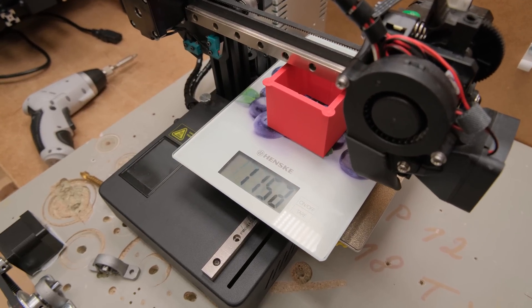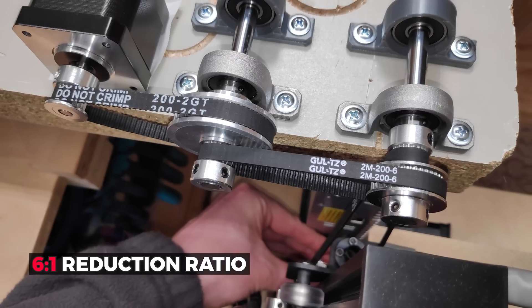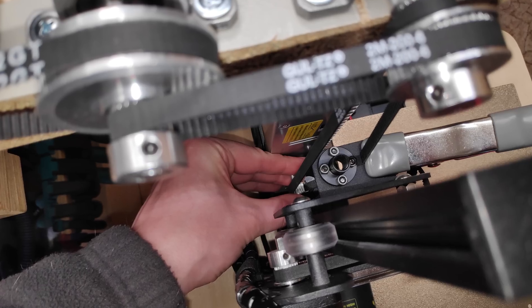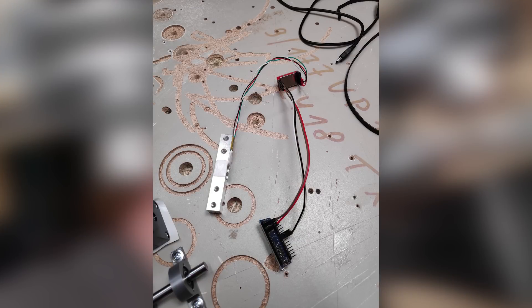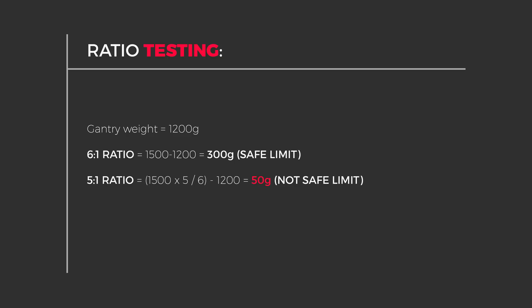So I went into a testing phase and because I had some spare pulleys and belts lying around, I assembled the 6 to 1 reduction jig that you see in these pictures. That completely prevented the gantry drop and from further testing with a load cell it gave around 1500 grams holding force. That is exactly what we want for a decent safe limit, as going with a smaller 5 to 1 ratio is definitely not an option.